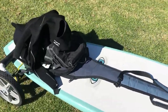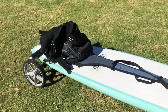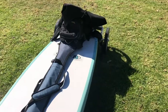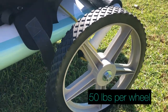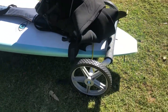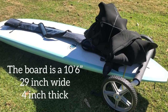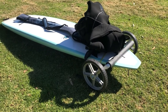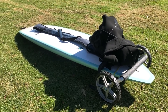So here I just wanted to show you I loaded a bunch of my stuff on there — backpack, wetsuit. The paddle could have put it underneath the strap there, but I'm not going that far. I also wanted to mention that these wheels are rated about 50 pounds each, so you don't want to put too many boards on here. But I specifically made it like this so you could stack at least two boards. Two boards would be fine — you can just stack them on top of each other and then use a bungee cord or ratchet strap to hold them together.